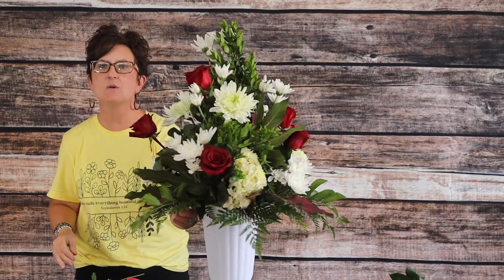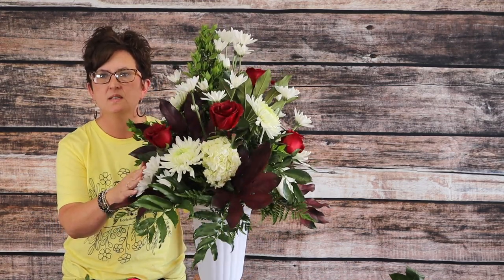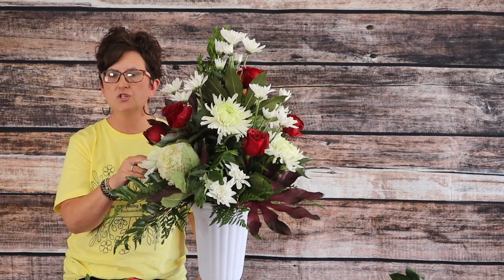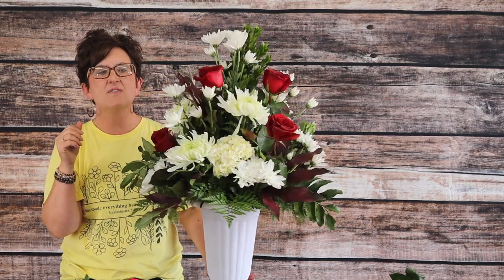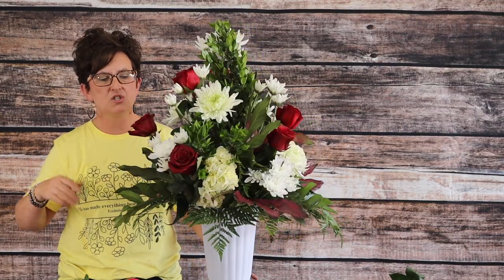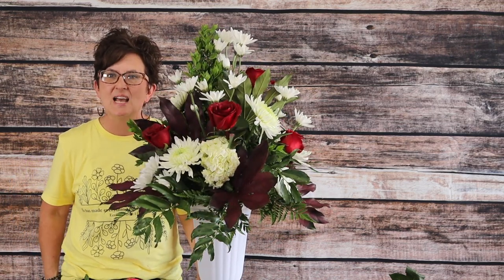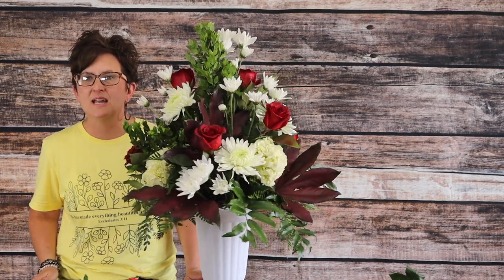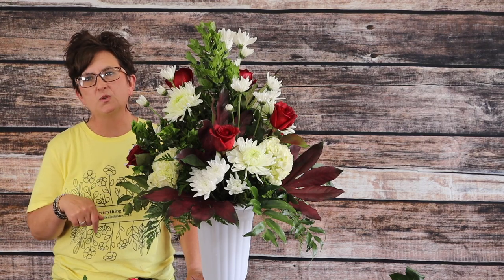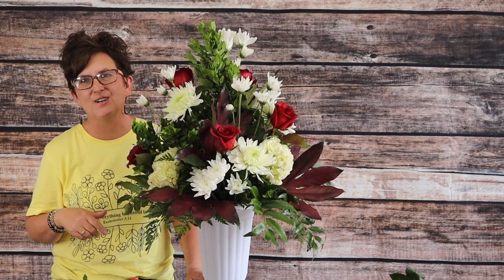There is our finished buffet arrangement. The flowers we used include cushion mums — I had five cushion mums, five of the large variety of mums, three white hydrangeas, and seven red roses, plus foliage. Very simple but very pretty, and it works perfect for maroon and white flowers. Thank you so much for being here. If you have any questions about how we make flower arrangements, please ask below. If you like these videos, be sure to subscribe, and check us out on Facebook where we do live videos every day.